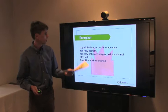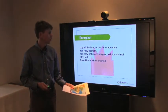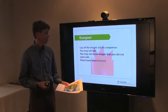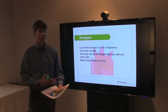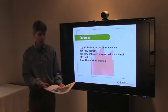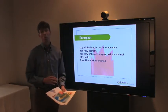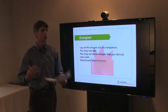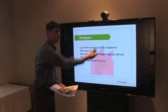Here are the instructions you signal to participants before they get started. Their job is to try to lay out the images in some sort of sequence. You're not going to say much more to them than that about what the meaning of these images is. A super important rule is that they are not allowed to talk, so they have to use other forms of communication to work together to figure out the sequence.